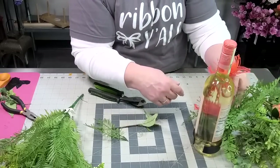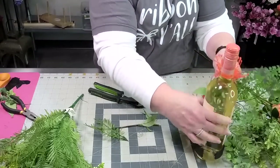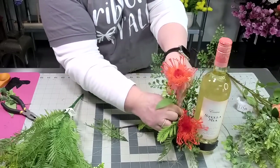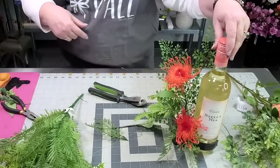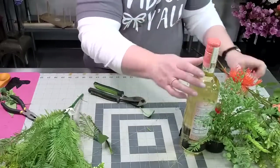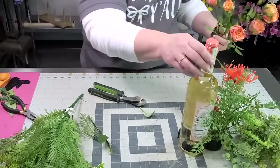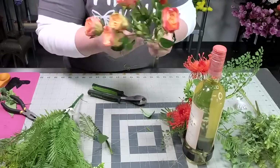If you think it should be a little shorter, all I'm going to do is just bend it a little bit. So we've got one there and one there. Now let's take some of these — I thought this was really pretty. We can intermingle some of these spray roses. Aren't these fun?